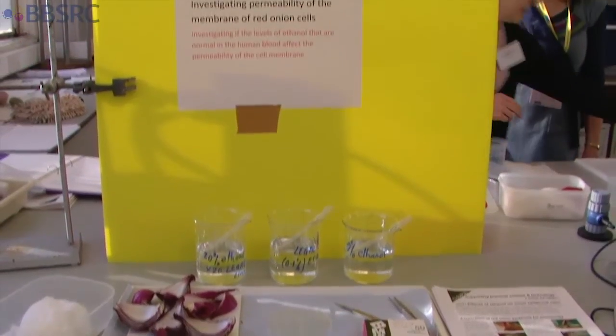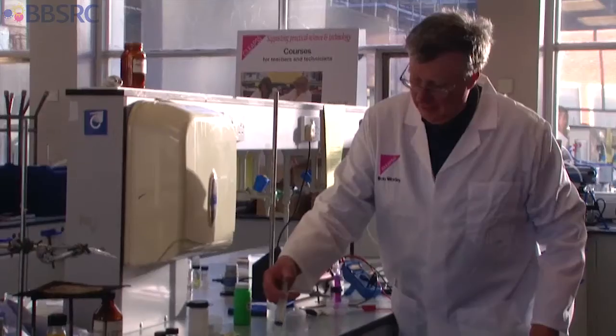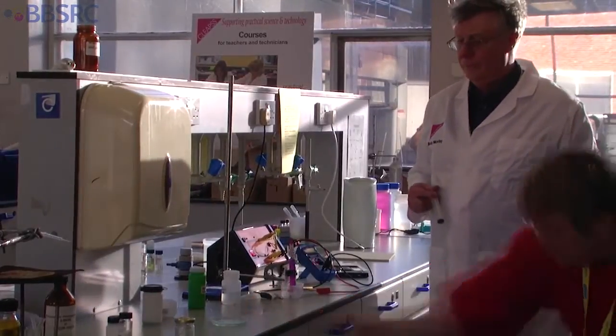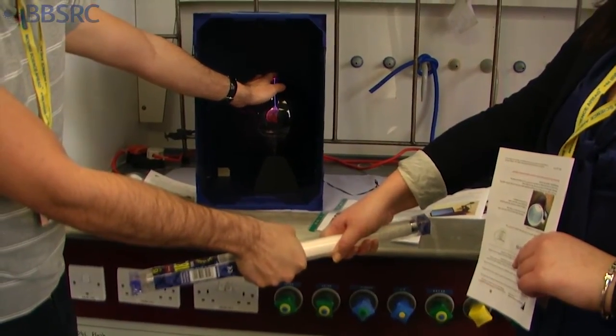We've had a great day here today. The visitors have seen a range of different approaches from different professionals and we're sharing with each other as much as we can. With the chemistry micro-experiments, those are really useful — they get you thinking about safety and it's a lot quicker for the students to do as well.